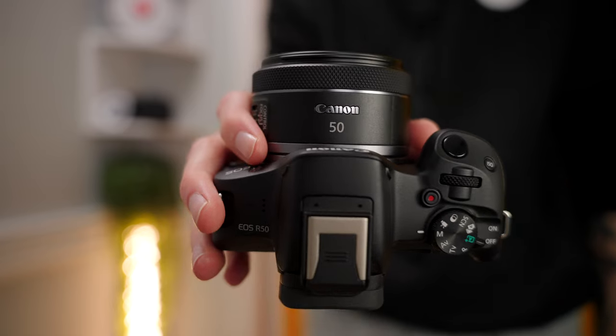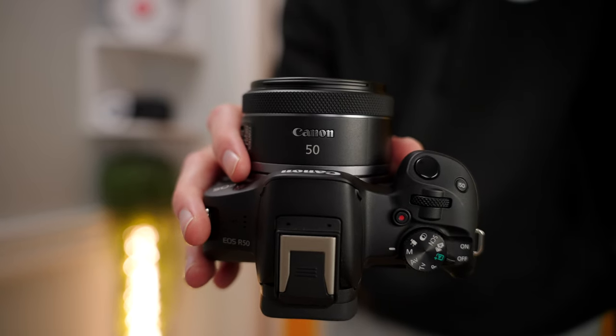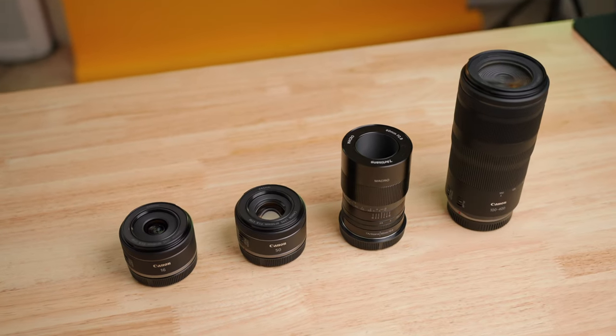I'd recommend this lens for portraits, photos of people, or product photos where you want shallow depth of field to separate your subject from the background. It's also a great first lens if you have the kit lens and want to start exploring different focal lengths. You can start with this 50mm — more of a portrait focal length — and then decide whether you want something wider for vlogging or something even more zoomed in from there.